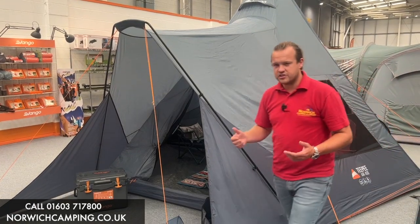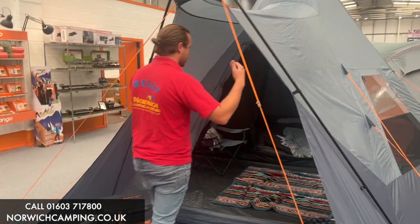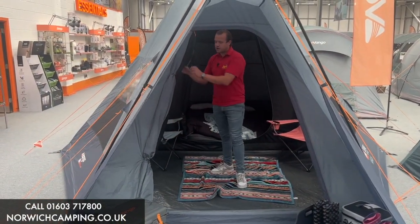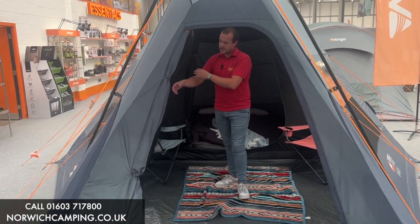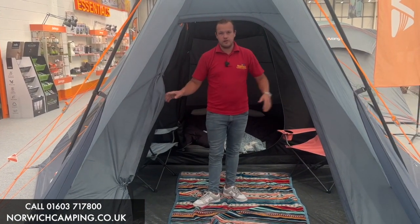It's a 400, which means it's a four berth tent. This entrance here is obviously open, and then you have a door on the front. This door has a big mesh panel on it, which allows for plenty of airflow in and out of the tent. You also have the blind or the normal door on there to close it up for privacy.